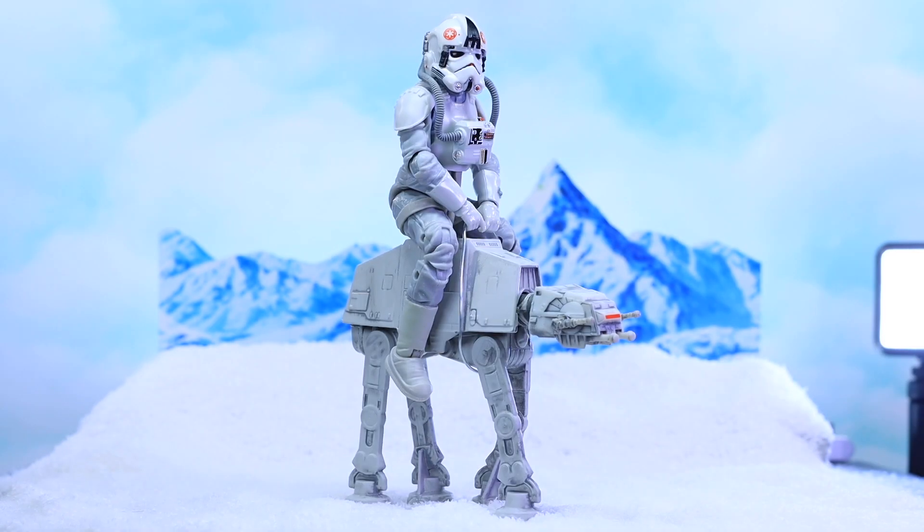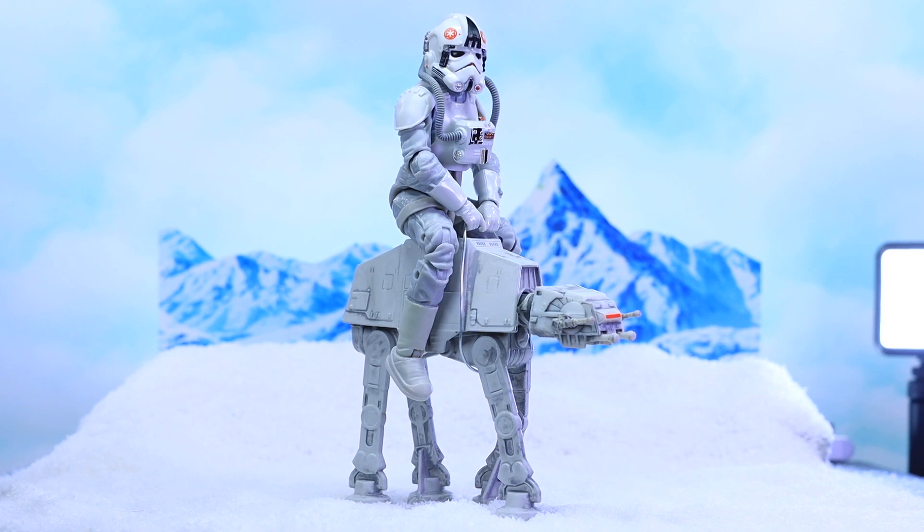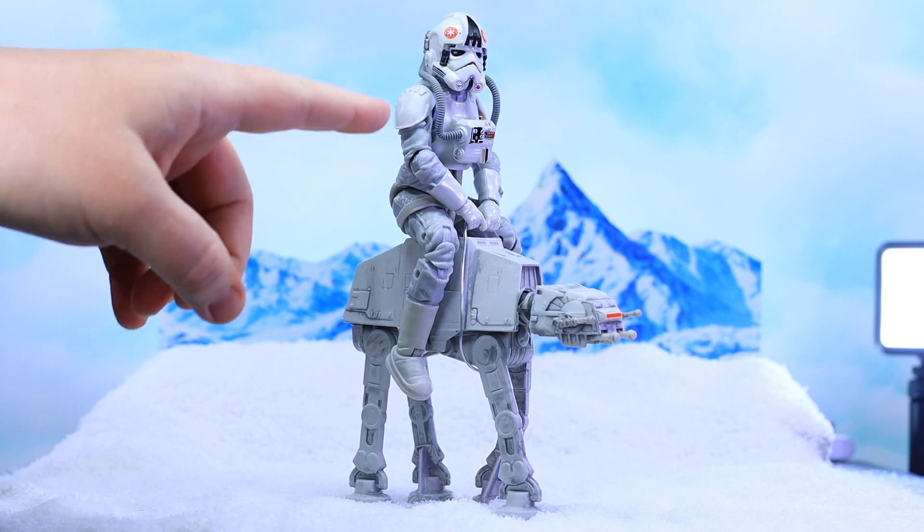I've got a little Star Wars setup here — it's currently May 3rd, so tomorrow is Star Wars Day, May the 4th. I decided to shoot a little Star Wars shot, something funny. I don't typically shoot Star Wars stuff for toy photography — I have a million Star Wars toys and figures and I love Star Wars, but I'm always gravitating towards Marvel comic-related stuff. I thought it'd be cool to whip out some Star Wars Black Series figures.